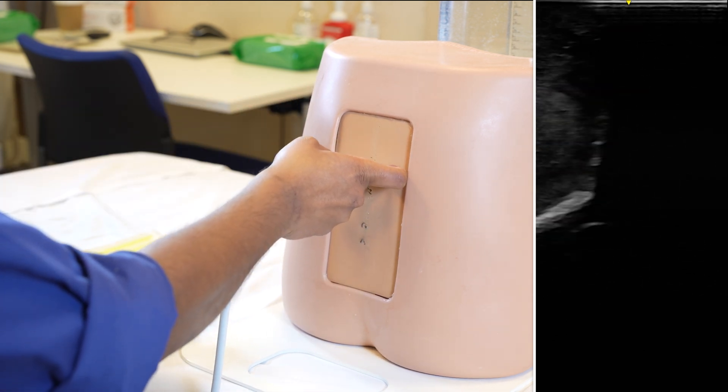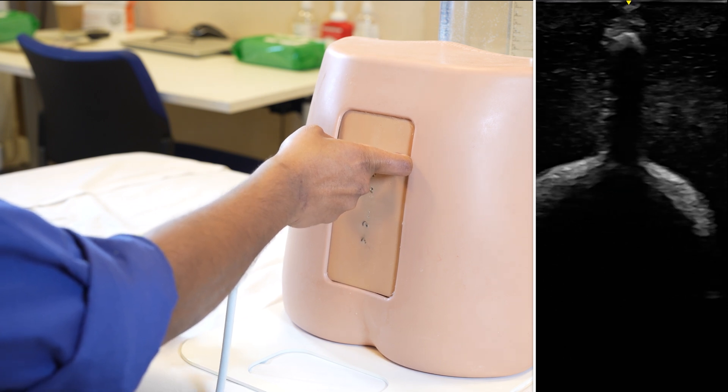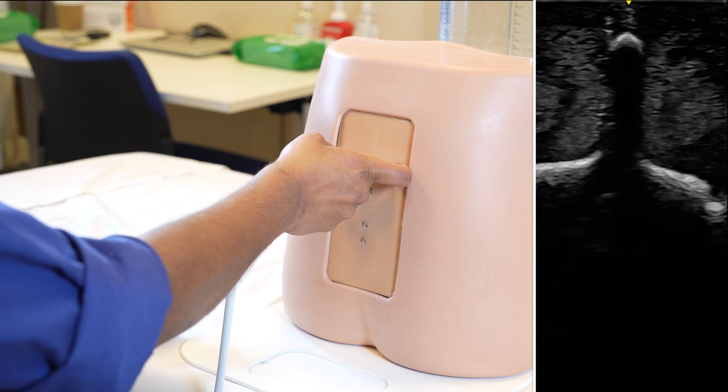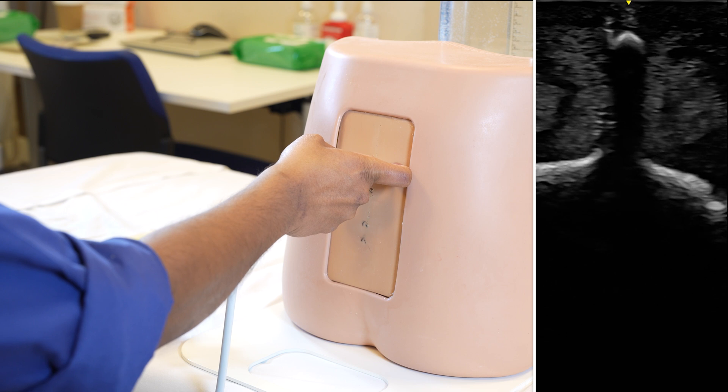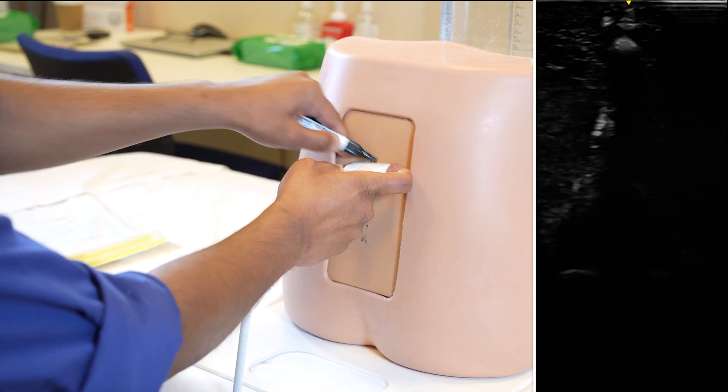Then I gradually go up to get my next crisp hump — the hyperechoic hump with the acoustic shadow behind it. And once I'm happy that it's crisp and it's in the midline, I mark that. And that's my L3.